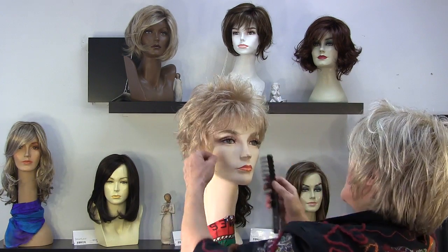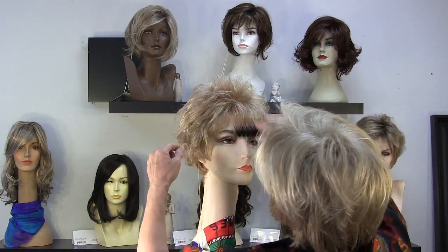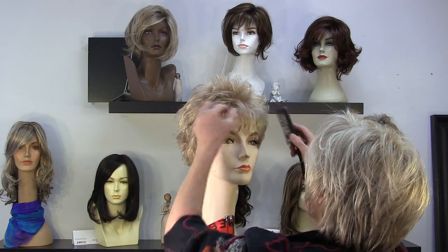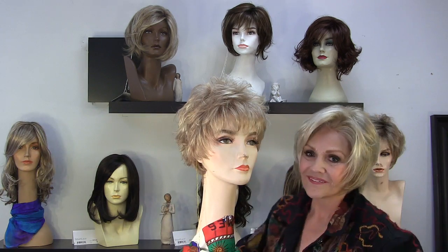Or you can really go pixie. I don't remember the movie star that had her hair all pixie — oh, little Leslie Carone. That's it! Have a great day. This is a great, great spring and summer wig. Bye!